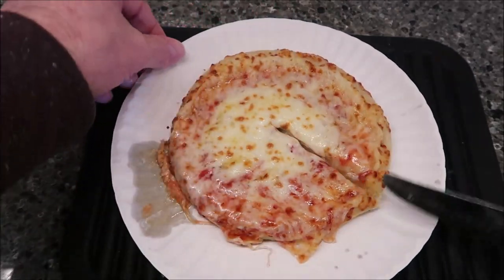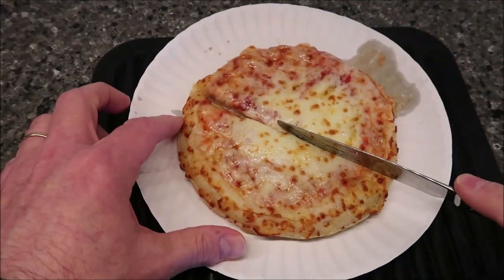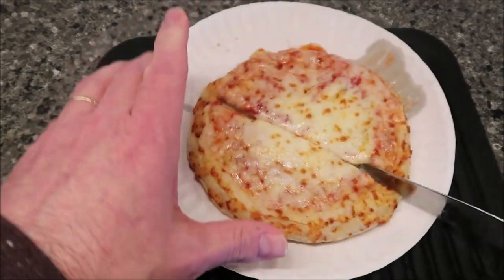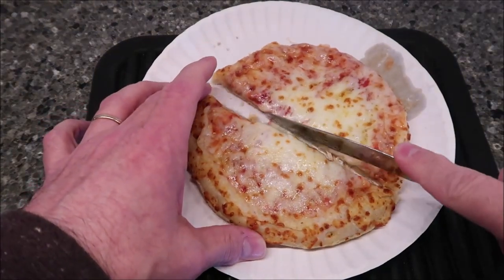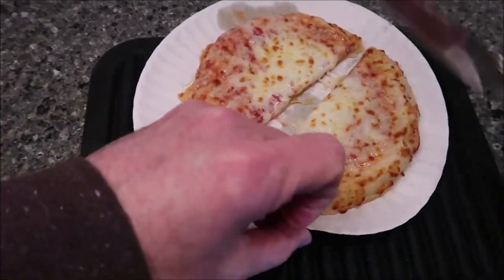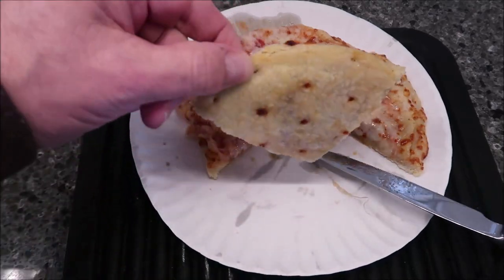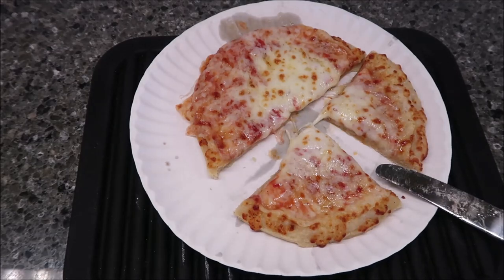These are always going to be better in the oven, and I know that. For people who like to comment that they're better in the oven — yes, I know. But you usually don't have ovens at work, and the whole point of this channel is to talk about foods you might take to work for lunch. So yes, it'll be much better in an oven, but we just do the microwave here. There's the pieces, there's the bottom — that's what it looks like.